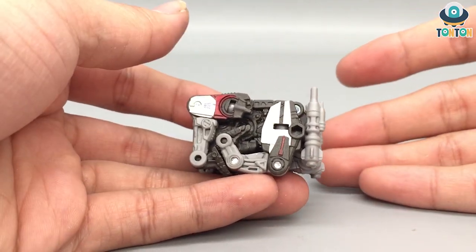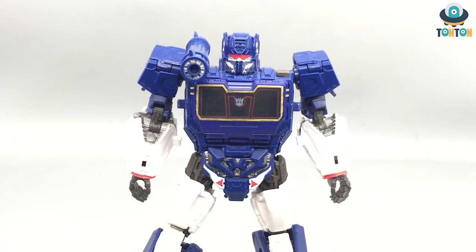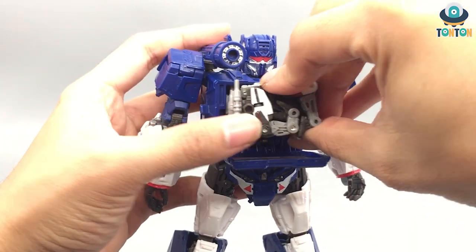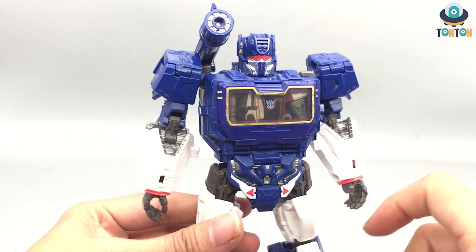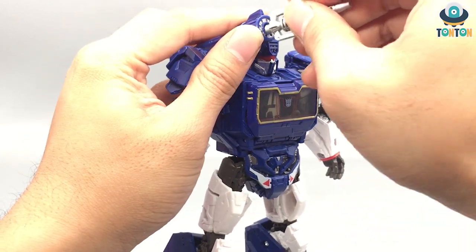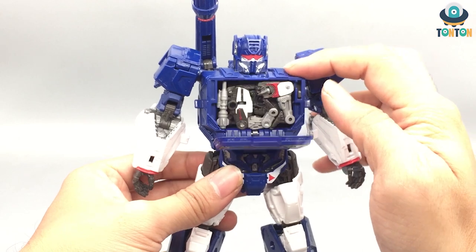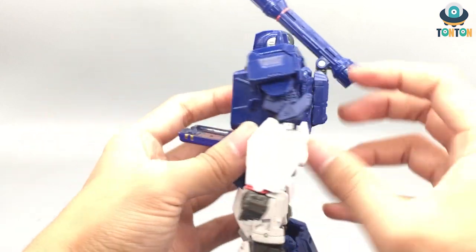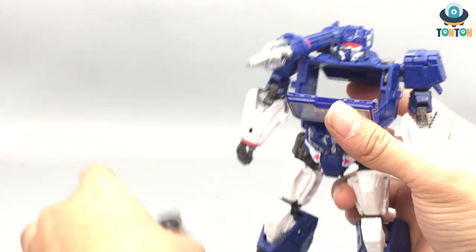To inject Ravage into Soundwave, you just press this button and put Ravage on this side. Push him in like that and then close the tab — and there you got him. One more thing: you can take this extra barrel piece and plug it onto here. This is more like a reference to the original G1 Soundwave guns. To eject, you just press the button again. There are two ways to get Ravage out — you can use your hand and pull him out, or you can open this panel and push him out. Both ways work and I think this is a perfect feature.